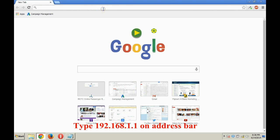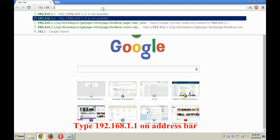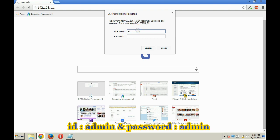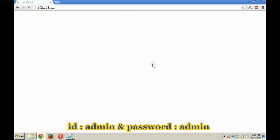In the browser, type 192.168.1.1 and press Enter. It will ask for a user ID and password. Put 'admin' in both fields. Note that the user ID and password might vary for your router, so check online for the default credentials.